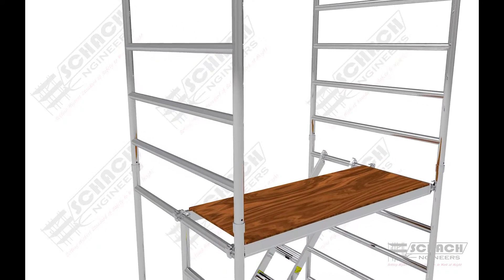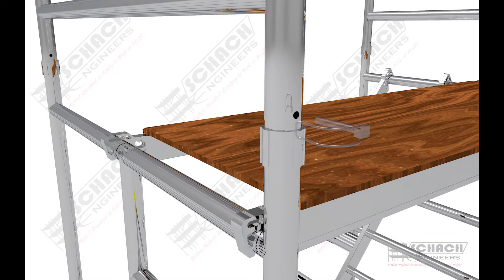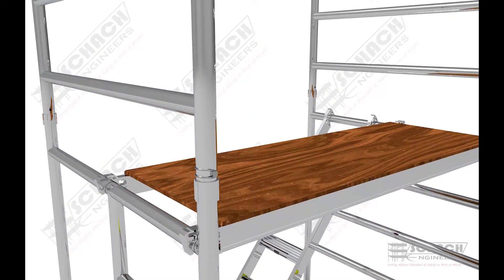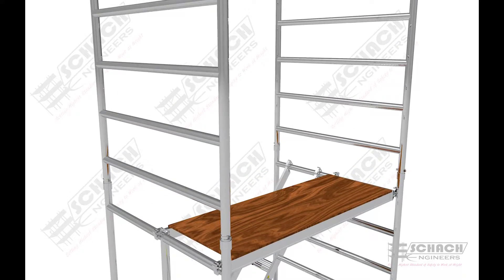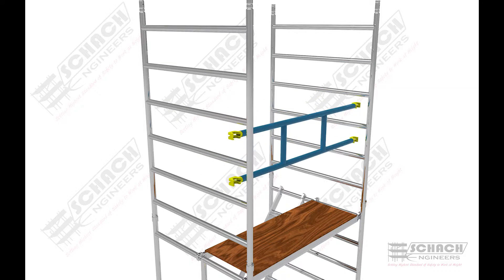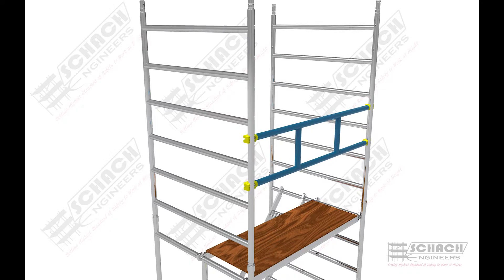Level 2 H-frames are then connected to Level 1 H-frames using a reducer cup and clamp pin assembly. A special bracing — a set of two horizontal bracings — is attached to both frames using pipe clamps.